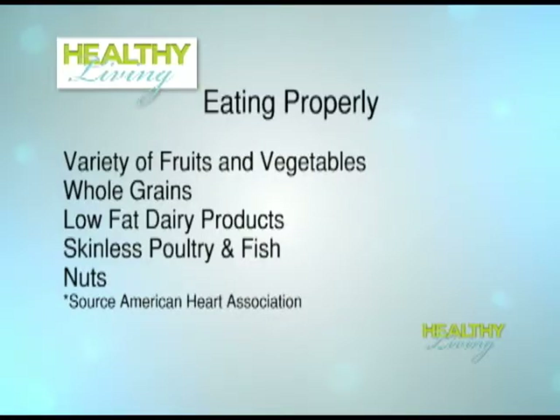Welcome to Healthy Living. I'm Priscilla Ortega. One of Fulton's strategic goals is to make sure all people are healthy, so on the Healthy Living show we will always show how the county is helping residents to be healthy. This edition is all about eating properly.